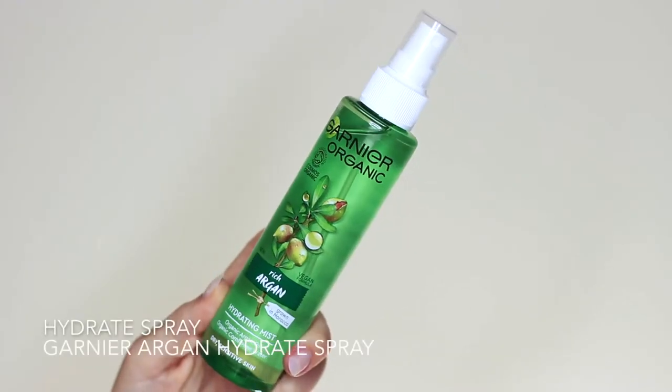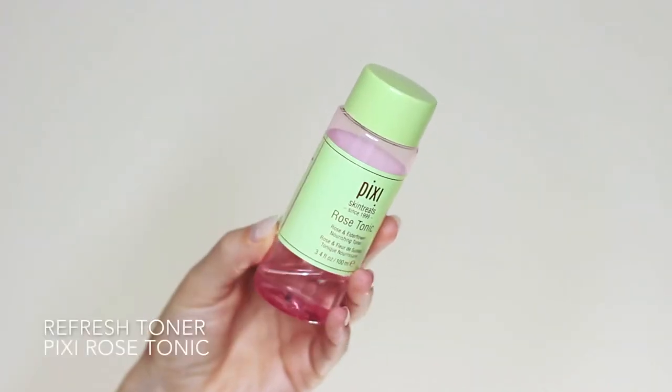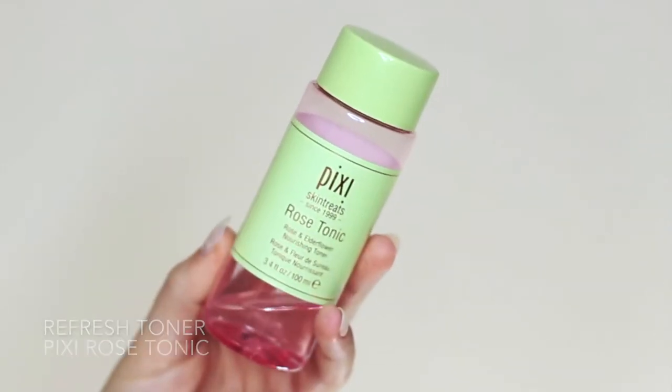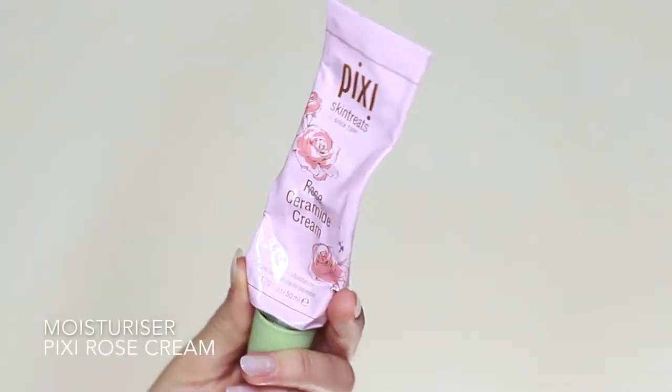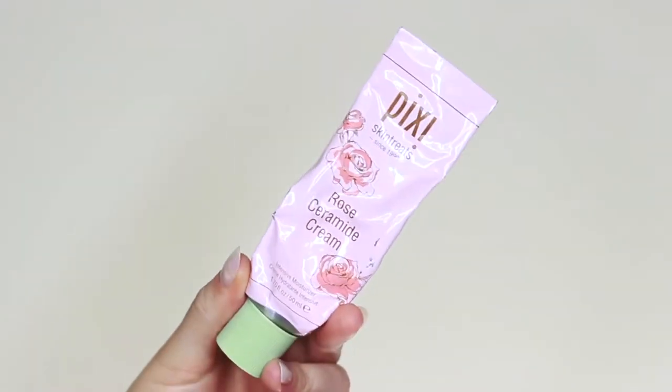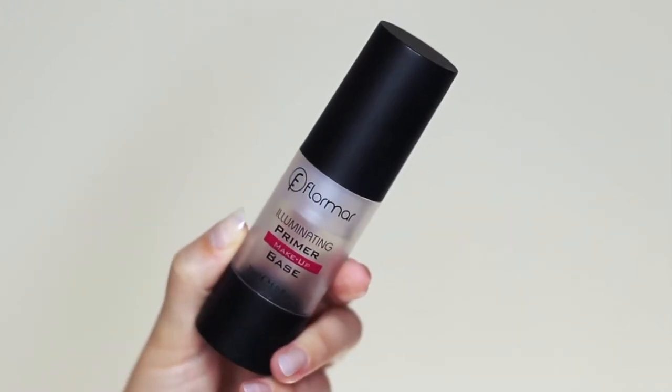Moving on to the face — the first thing I like to do is refresh my skin using a hydrating spray and a toner. I cover up my eyes and just spray the mist all over; it just really feels refreshed. This toner is one of my favorites — it always makes my makeup last longer and go on better. Then you want to take your moisturizer and your primer and apply them over the skin. And then my favorite primer of all time — I literally only ever use this primer.